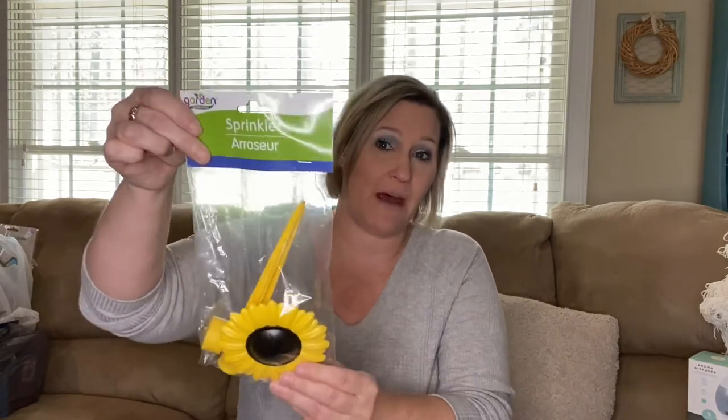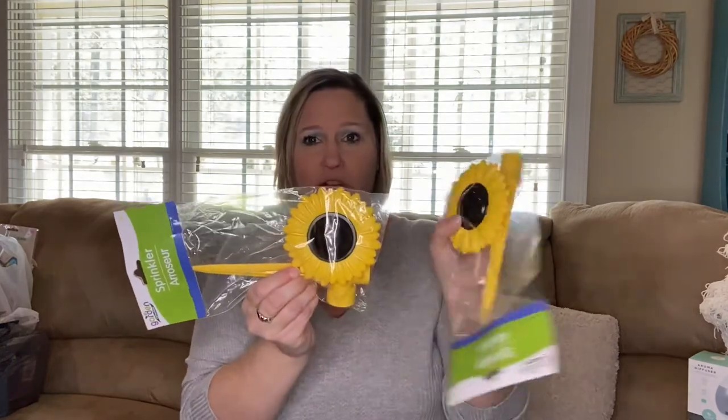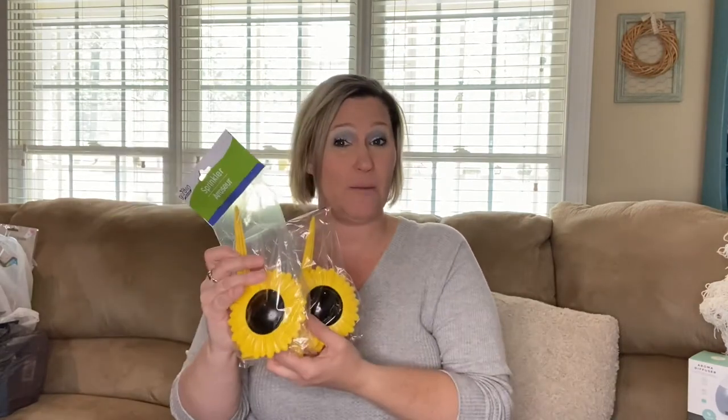I also found this in the gardening section, though I'm not using it for its intended purpose. It's a sprinkler with a sunflower on it, and my favorite flower is a sunflower so I kept it. I picked up two of them. I thought maybe I could use the sunflower shape for a DIY — maybe put it on a wreath or some other project.